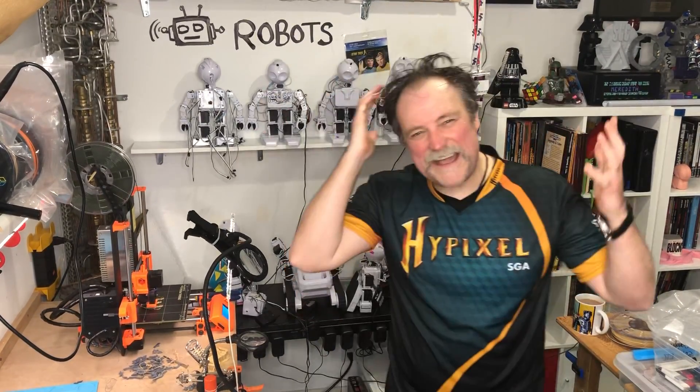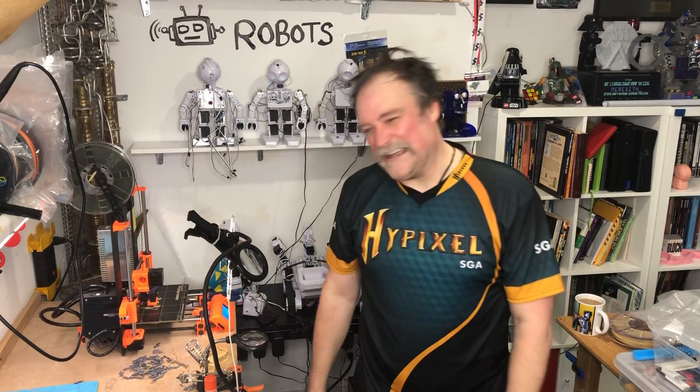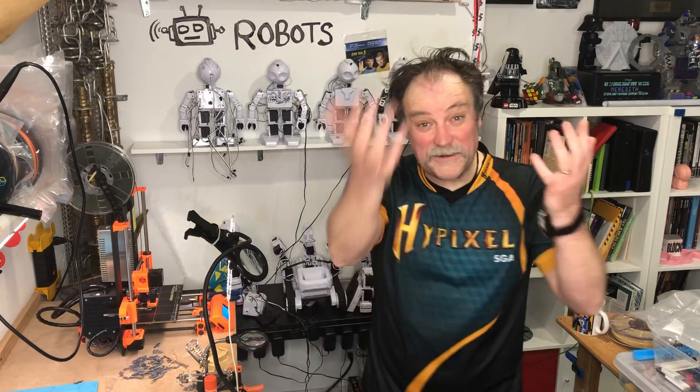Hello, great and wondrous interwebs! It is I, David, poster child for unfit geeks throughout the world, and sweatiest, most miserable of all the Hewletts, here with another Burn and Learn.